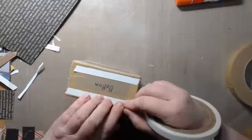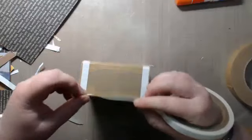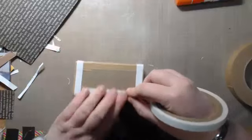You also want to have tape on either side of each corner, so make sure you add tape there on the paper as well.